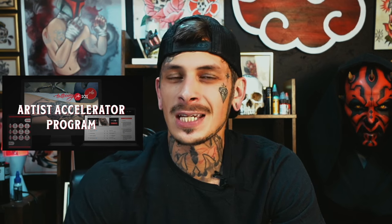If you have found this video helpful and you would like to be mentored by artists like me and other mentors from Tattooing 101, I left a link underneath this video. Inside our Artist Accelerator program we break down step by step how to tattoo from start to finish, even if you are just a beginner. If you're tired of trying to figure out everything on your own and want to skip years of trial and error to become a professional tattoo artist, I recommend you check it out.